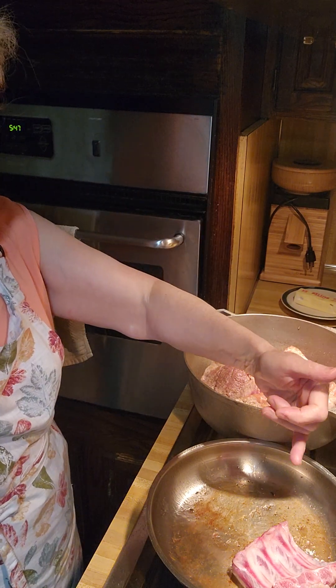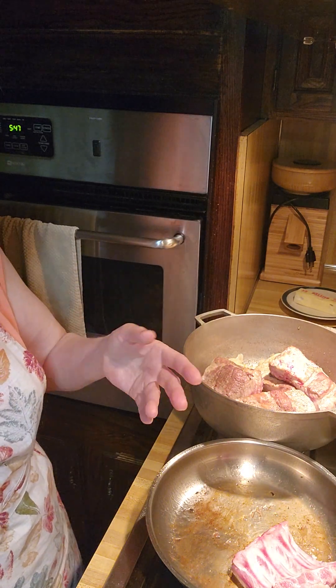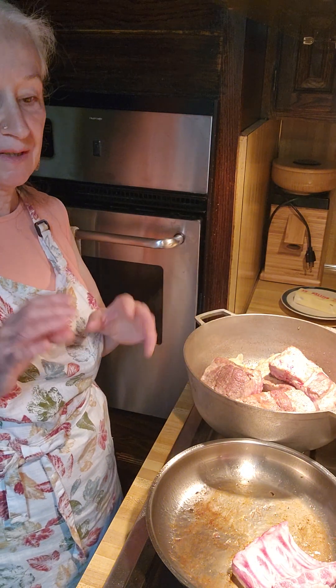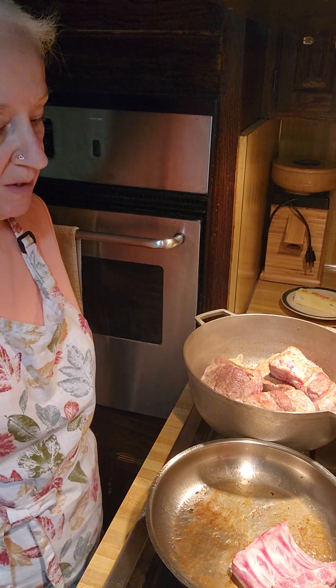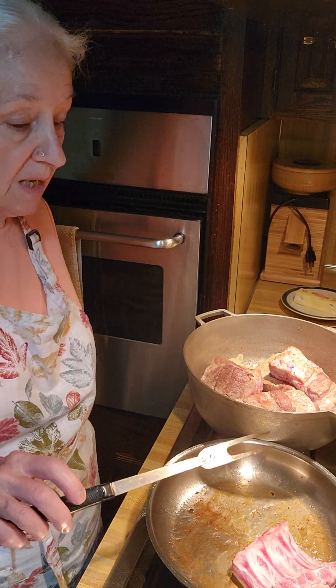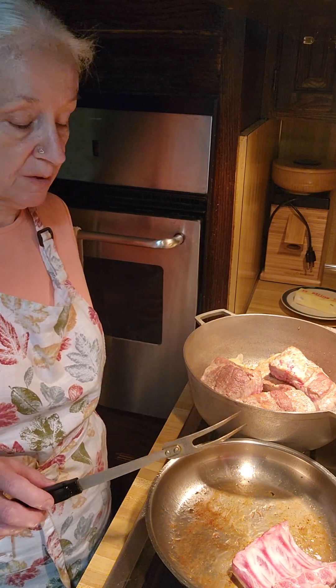You're not going to be able to brown the arch where the bone is — don't worry about it. We're going to turn it over and both ends will brown, and that's all you need. Because when you're done, believe me, this will be very, very tender.